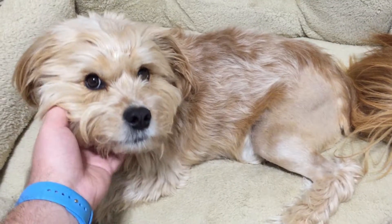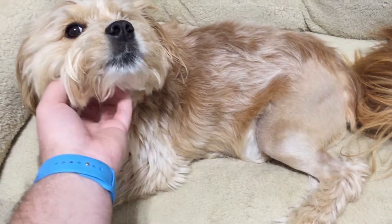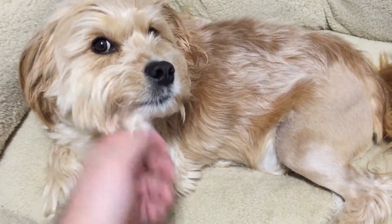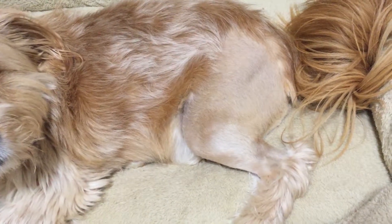Just a few more weeks of healing and he can be free from the cage. You'll be free again. Poor thing. At least he's not naked anymore.